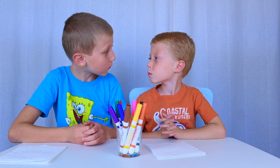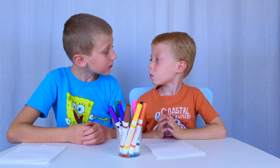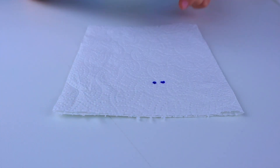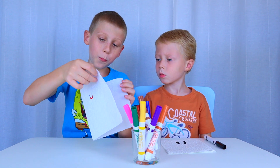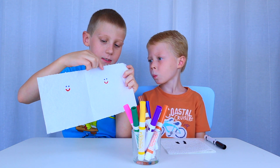First, pick what you want to draw. Then, draw the outline, like this. Then, open your paper like this and continue your drawing on this side.